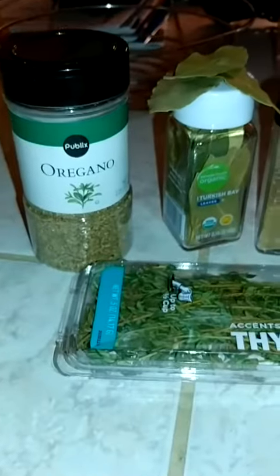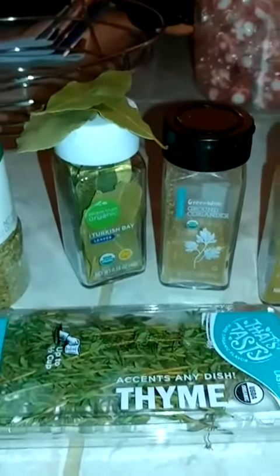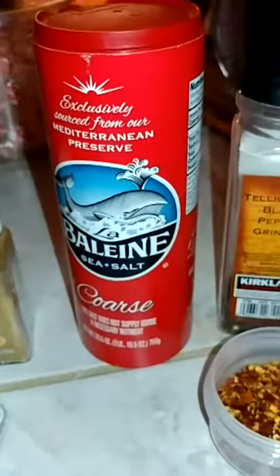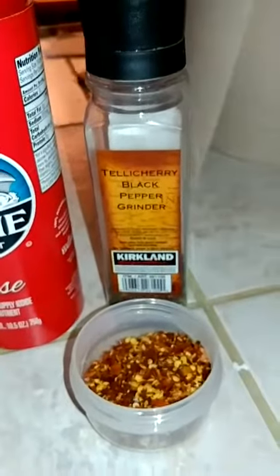To make the seasoning, the soup seasoning, as you can see I've already selected my bay leaves, coriander, the cumin, the Mediterranean sea salt, red and black peppers.